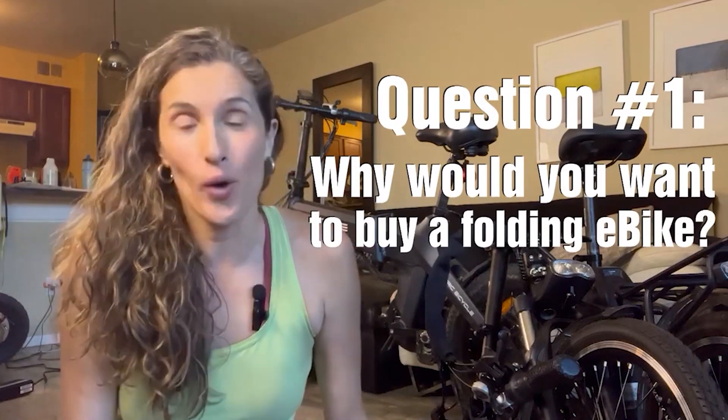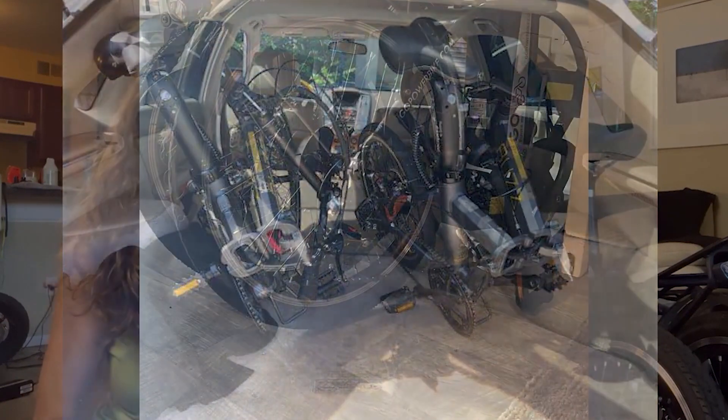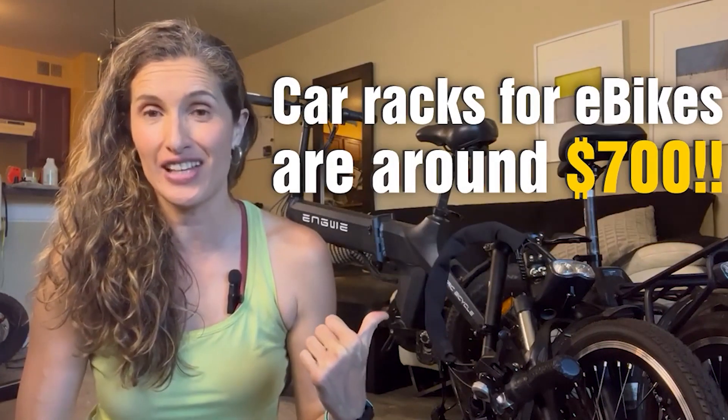There are three things you should consider when looking to buy a folding e-bike. First question: why would you want a folding e-bike to begin with? Because it folds, and it's just going to fit in a lot more spaces. You can throw it inside your car, in your trunk, store it under your desk at the office, take it on your boat or RV, and you don't need a bike rack for your car. Bike racks for e-bikes are really expensive, so this is a big advantage. Also, if you live in a small condo or apartment, you can just fold them and stash them in a little corner, just like I do.